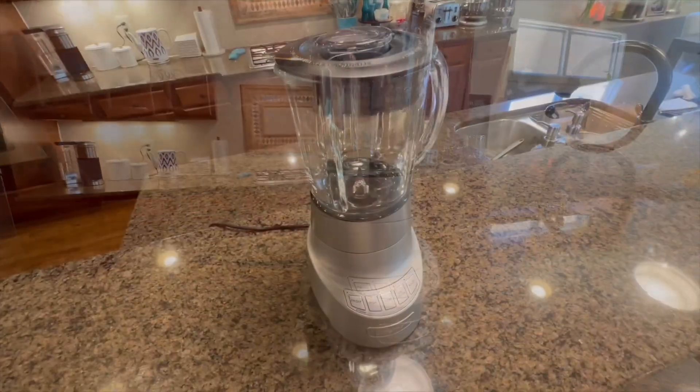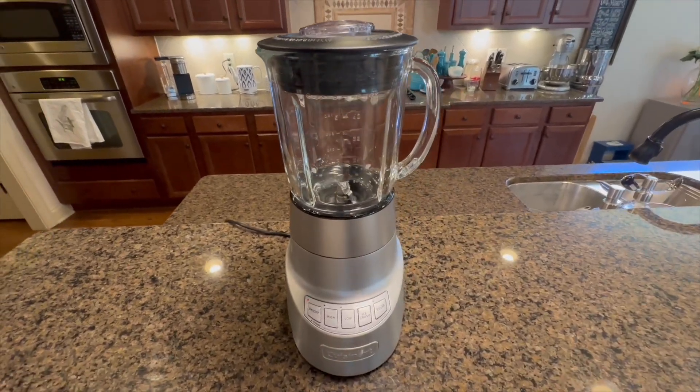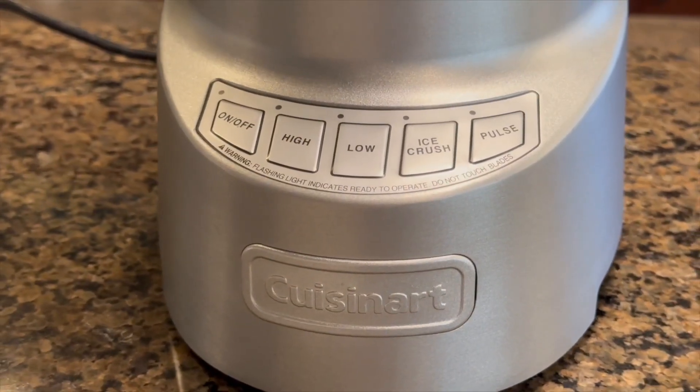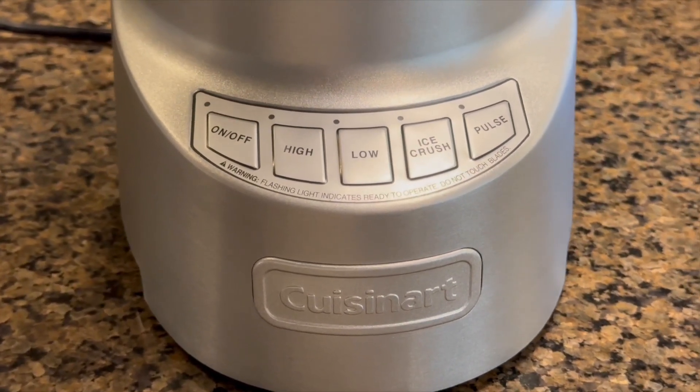The variable speed controls allow precise control over the texture and consistency of your creations. With its large capacity, it can handle large batches of ingredients, making it ideal for entertaining or meal prepping.